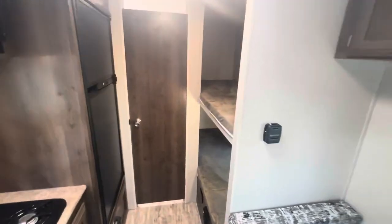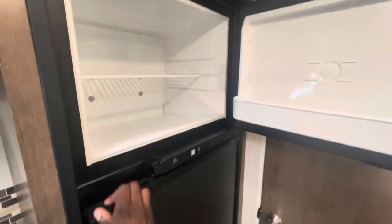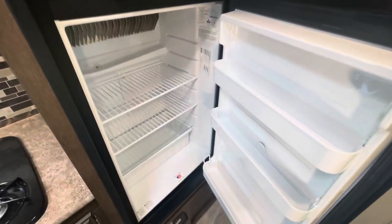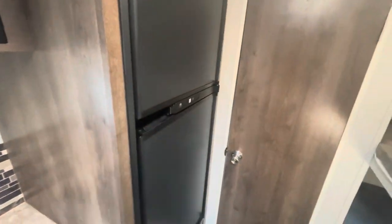As we go all the way to the rear here, you do have your Norcold fridge-freezer combo running off of both propane and electric, providing you plenty of power options.